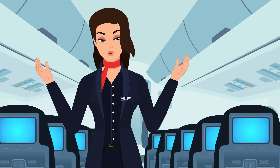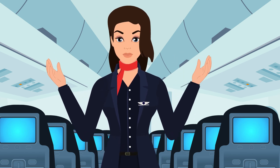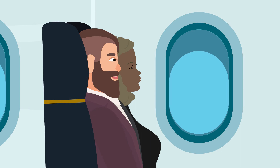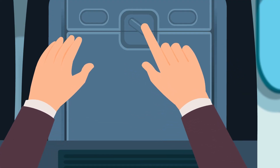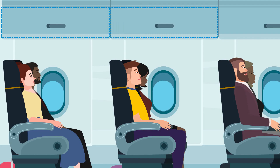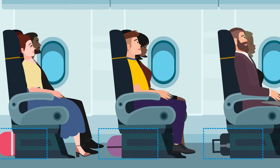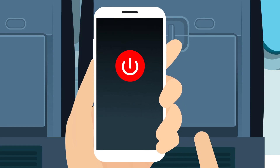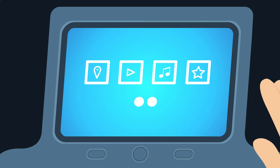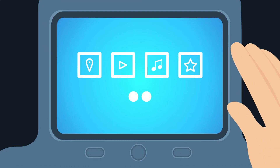We will be conducting a final cabin check prior to departure. Please ensure that your seat back is in the upright and locked position, your tray table is stowed, your seatbelt is securely fastened, and luggage is properly stowed in the overhead bin or under the seat in front of you. All portable electronics are turned off. If your seat has a footrest or movable screen monitor, please stow it at this time.